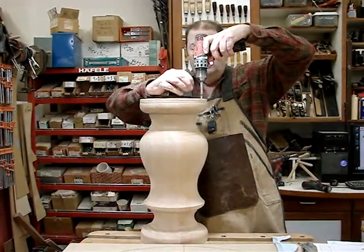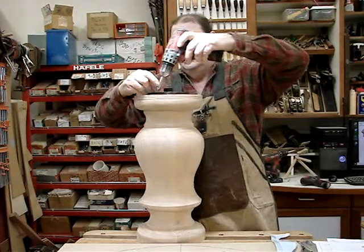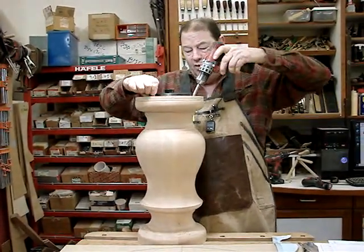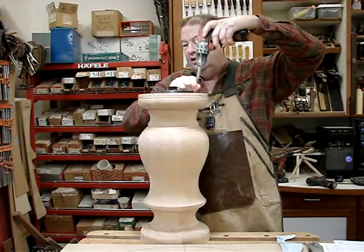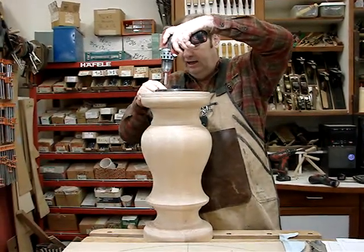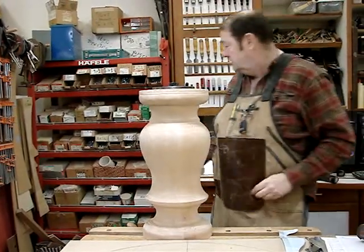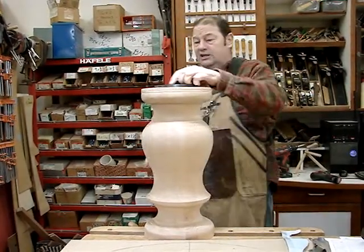If you're going to glue up a spindle from two chunks, do it on just one corner before you glue it up. Then it's bandsawed, and when you turn it, it should work. We're doing all this hoping that the result is precise.